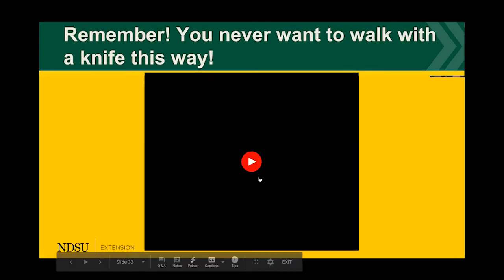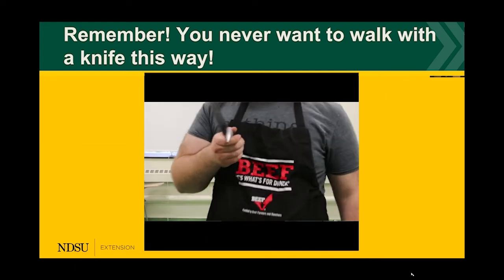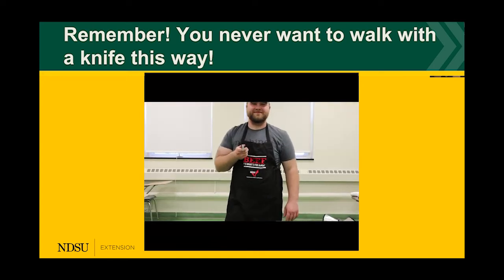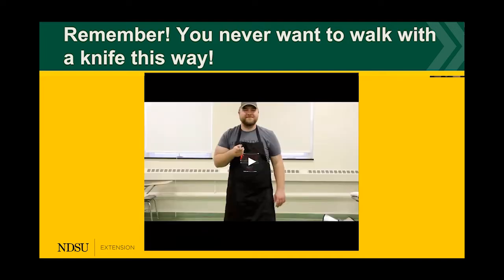Please remember not to walk with a knife pointing forward — as you can see in the video, the knife is pointing right at the videographer, and that would be very unsafe if you were to trip.